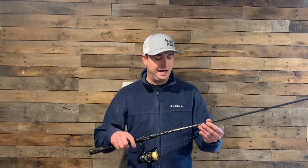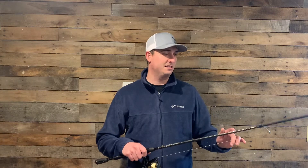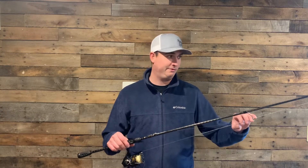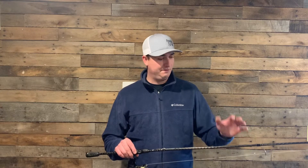Great rod and reel. I love this rod — I've had it for like four years now. Super sensitive, it's ridiculous. I actually got a real good deal on it. This thing's like 200 bucks brand new and I got it for like 90 bucks, so can't beat it. I love this rod.